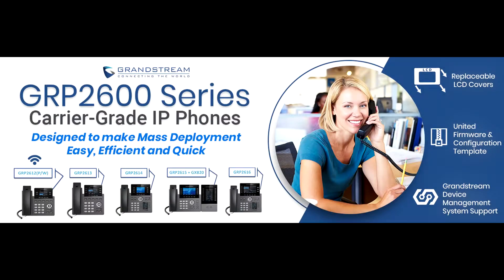Hi, welcome to Alloy CP Trading. In this video we will unbox Grandstream's newest carrier grade IP phones, the GRP2600 series.